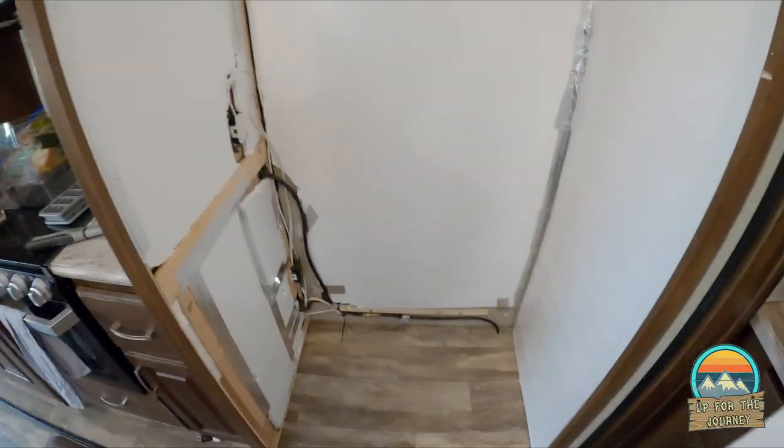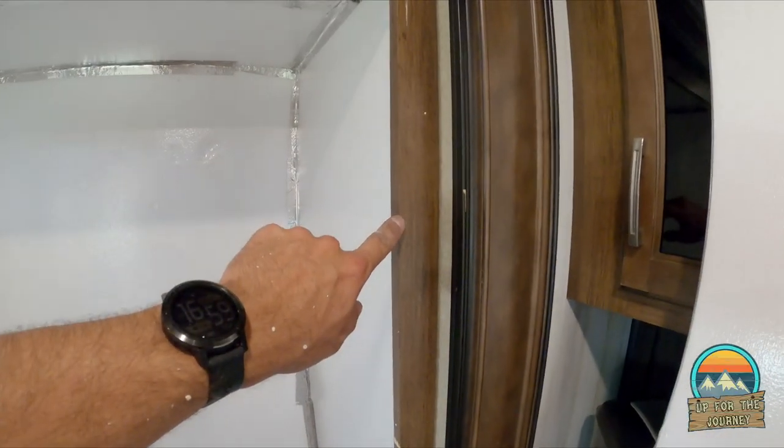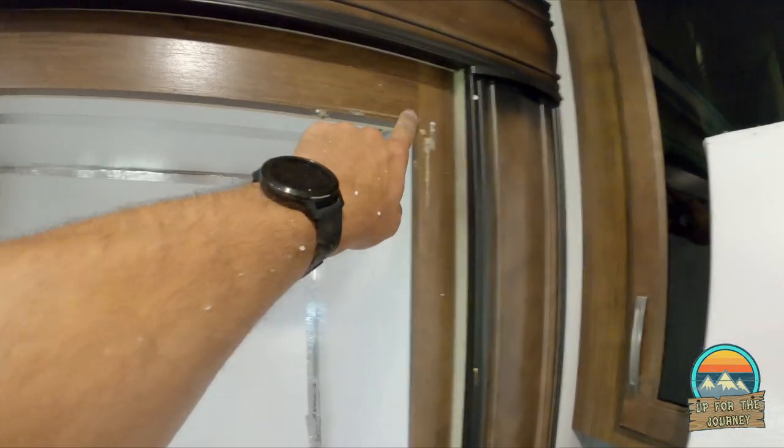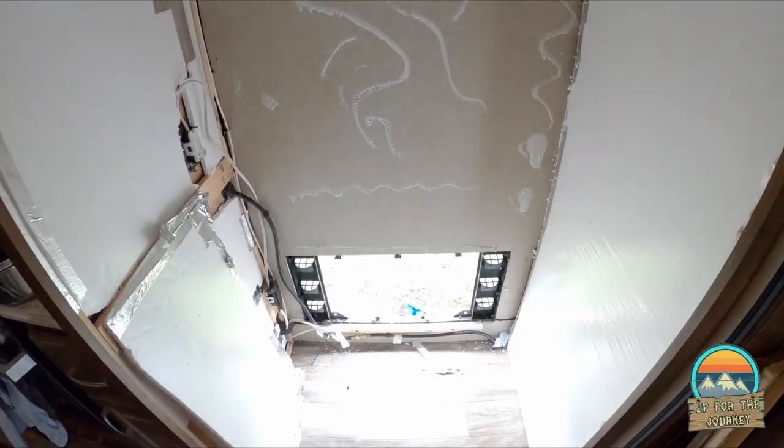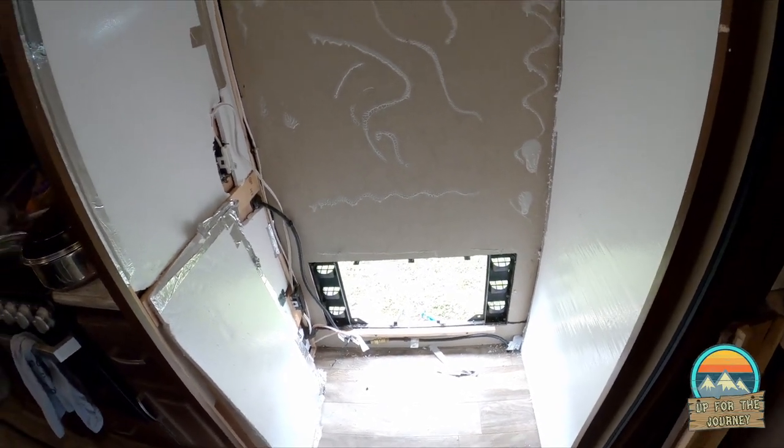The sound is very deadening. Tomorrow when we get the fridge in, we're going to put some cord around here to make it all nice and trimmed out.